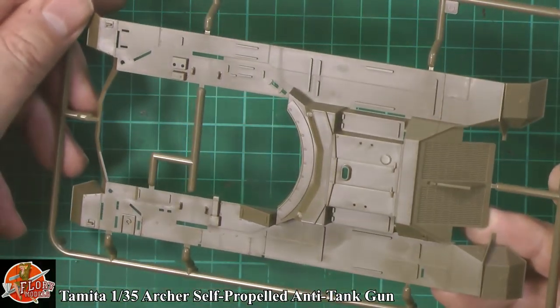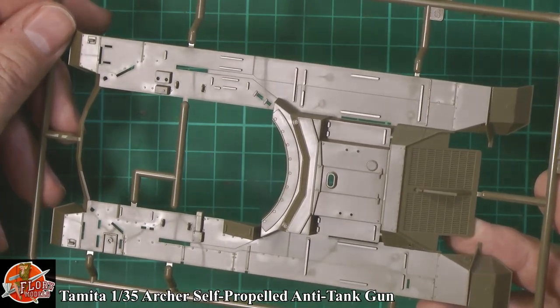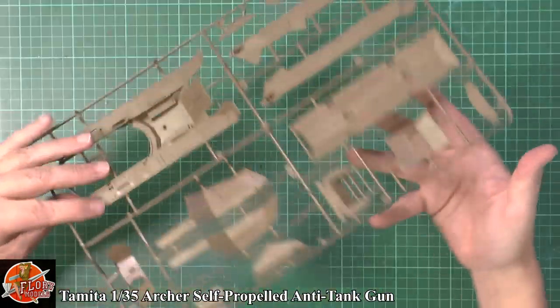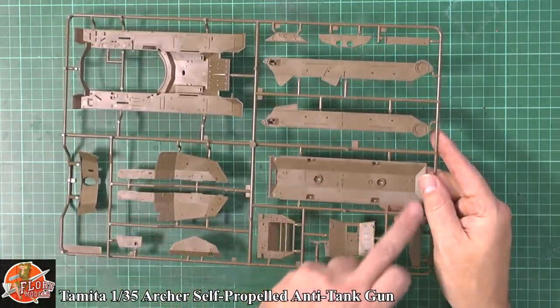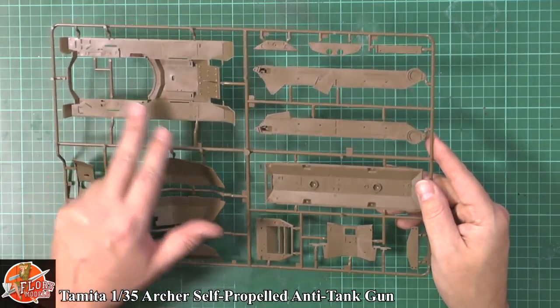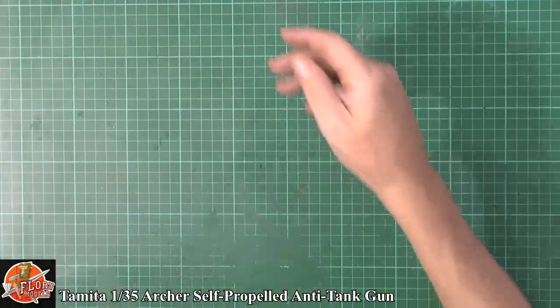Over here we've got the top part of the hull, very nicely done right down to the grill work at the back. On the flip side, there are no interior details but there are mounting points, and the ejector pins are very nicely flush or slightly raised but totally out of the way — I don't think anyone's going to see any of those. Then in the second bag we've got a little bit of clear work. We've got the figures on there as well.